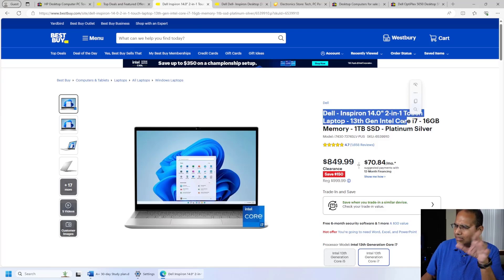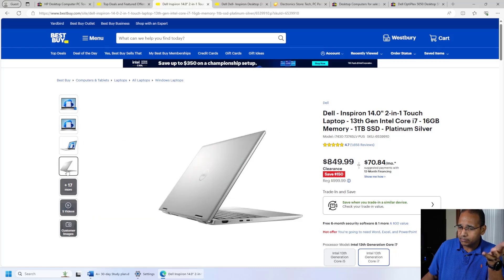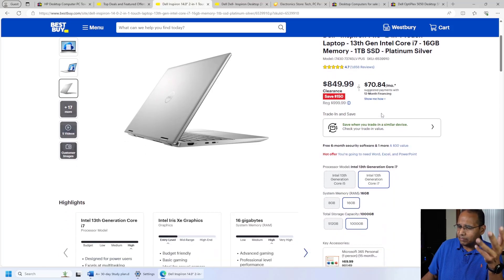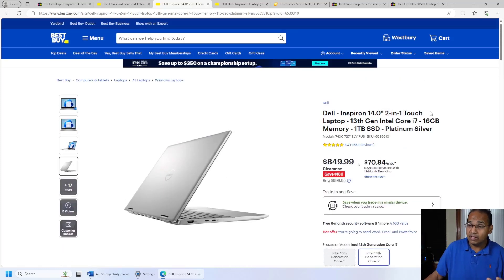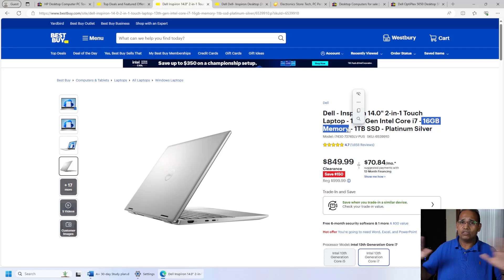I went to Best Buy and found a Dell Inspiron. I don't care about brand names — I've had Dell, Samsung, HP, and Lenovo; they're generally all good brands. This one is on clearance: it's an i7, one terabyte SSD, 16 gigs of RAM for $849. It has an entry-level video card because we're not playing games. This kind of laptop can run all your labs for nearly every certification you'll be doing for quite a while. What I would do though is increase it to 32 gigs of RAM — then you've got a machine that can run tons of virtual machines.